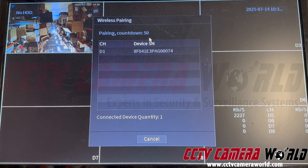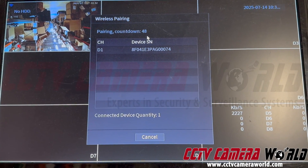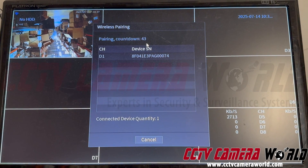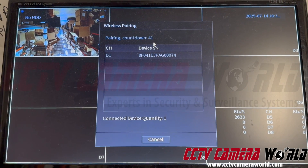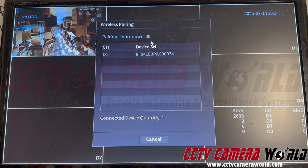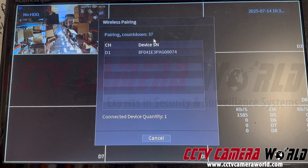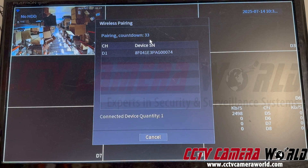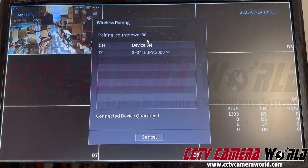While the camera is successfully connected to the Wi-Fi radio on the NVR, what we're looking for is the wireless pairing countdown that's running. The NVR will try to recognize the camera on its Wi-Fi network and then add it automatically as a camera device, like I showed you in the beginning of the video. Sometimes that automatic addition happens and sometimes it doesn't. If it doesn't, I'll show you how to add it manually.